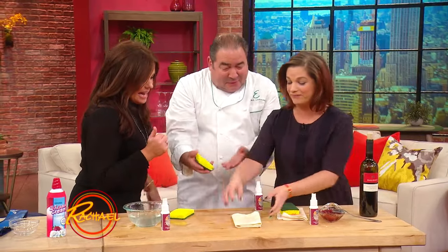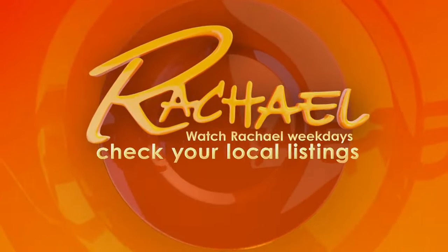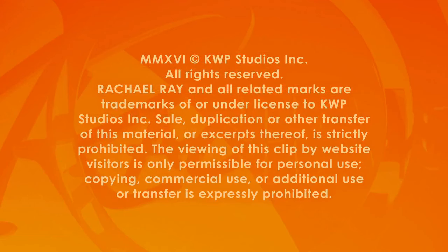Look at how good that is. Emeril's is perfect — they are still perfect.